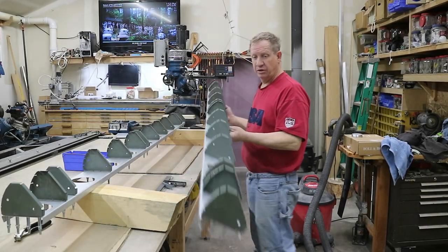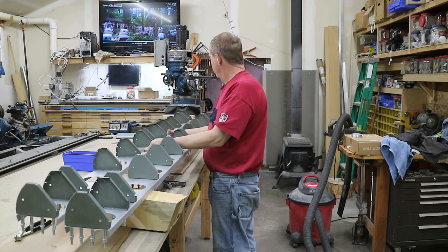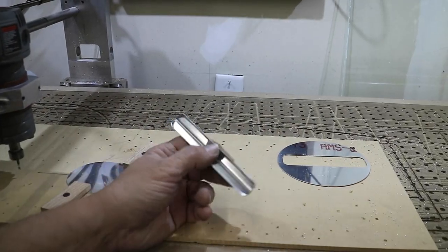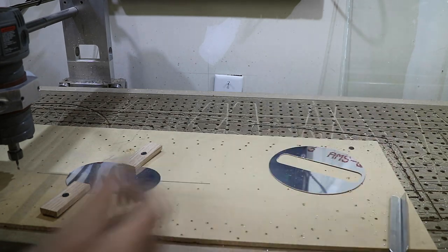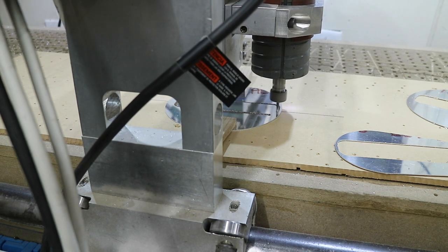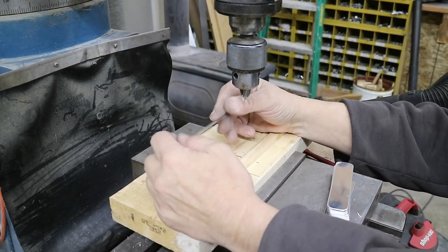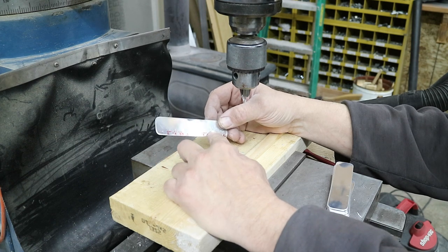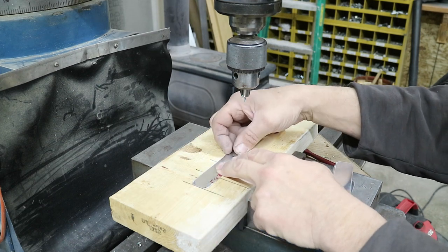Both flaps now have all their nose ribs installed. Next I'll make some attach angles and start putting ribs on. I need a bunch of half-by-half attachment angles for the ribs - it's a good opportunity to use up some of the scrap that came from the lightweighting holes. I've blanked them out, deburred them, and now I'm going to drill holes for the rib side. The spar side has to be left blank and drilled in place, but as many operations as I can do before they go on the wing, the easier it is.